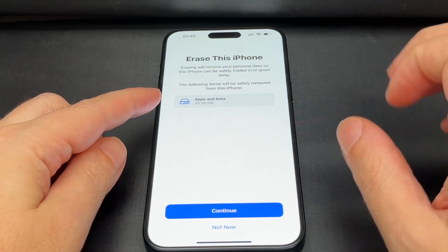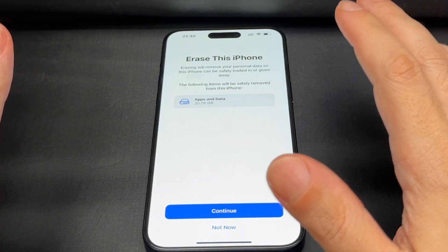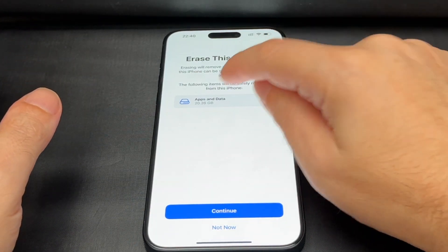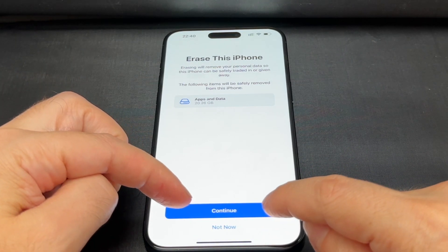This tells you it's going to remove everything — your data, your app settings, your apps — all of it is going to go away. It also tells you how much is on there and gives you an option to opt in or out.